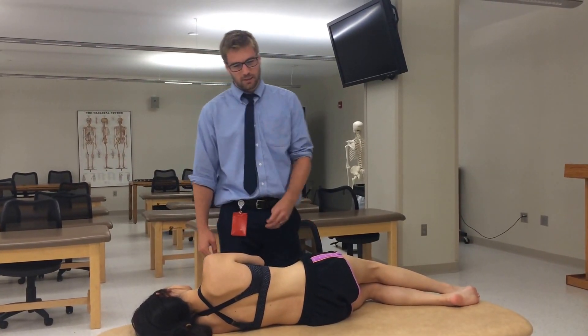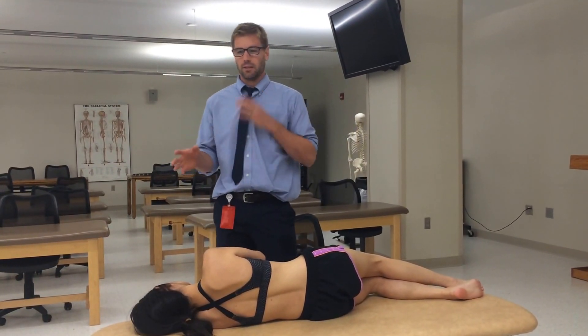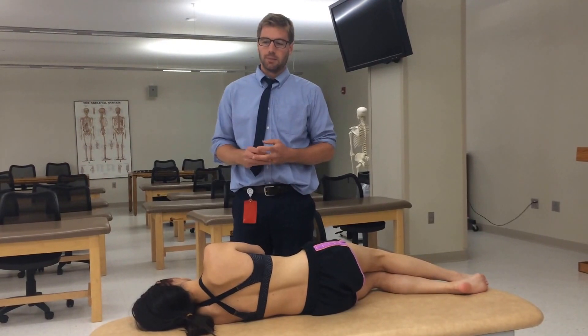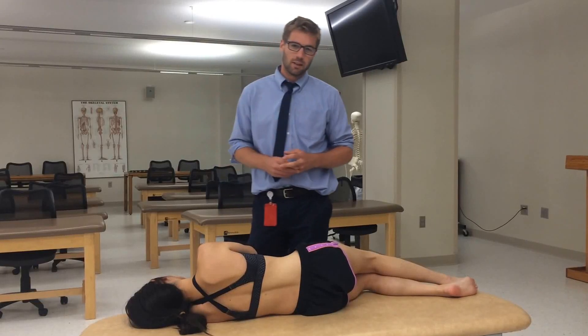I'm here to teach you about muscle energy for somatic dysfunction in the lumbar area. There are three different types of somatic dysfunction down there — you can have a type 1 or a type 2, and there are two categories of type 2. We're going to talk about the extension dysfunction of type 2.